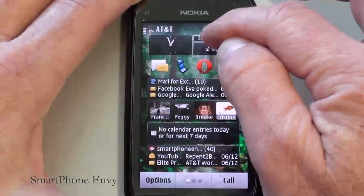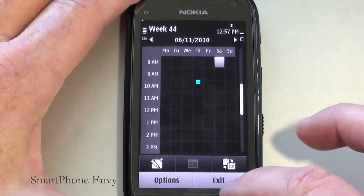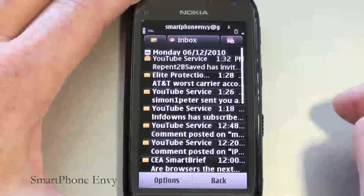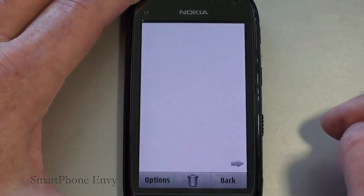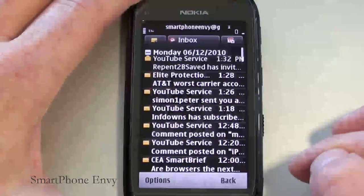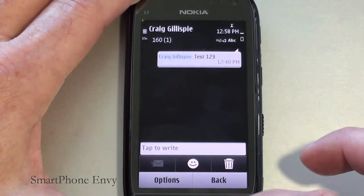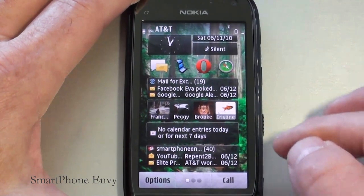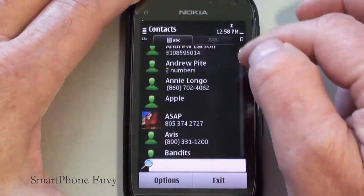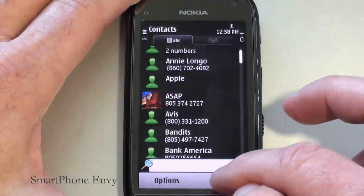Looking at a couple of the applications — the Calendar has a month view, week view, day view, and to-do view. Gmail is full HTML. Messaging lays out in conversation format. Contacts can be set up with groups, and it also downloads your Facebook information and photos to contacts.